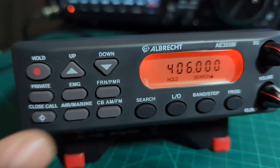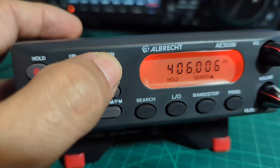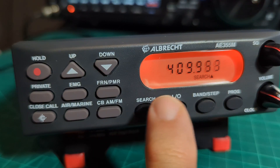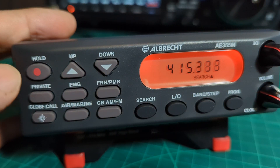Let's try the 70 centimeter band. Click search and you can go up and down with the frequency. If you've got a Uniden BC355, it's effectively the same device. It's now scanning the 70 centimeter band - 400 to around 440 megahertz - which is pre-built into this device. When you get near a frequency you want to listen to, press hold.